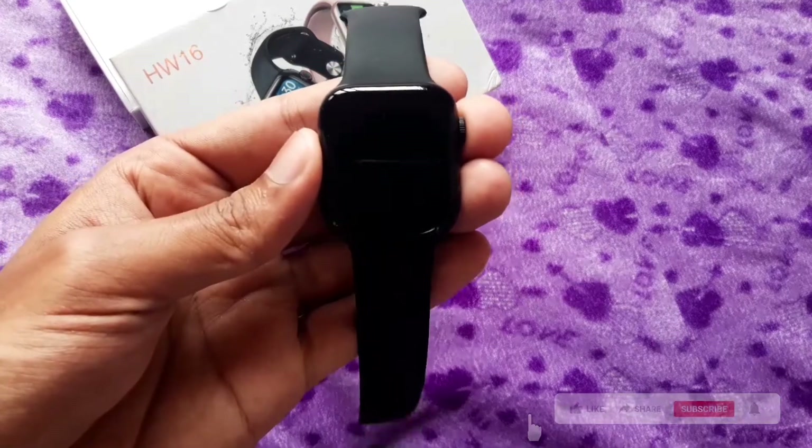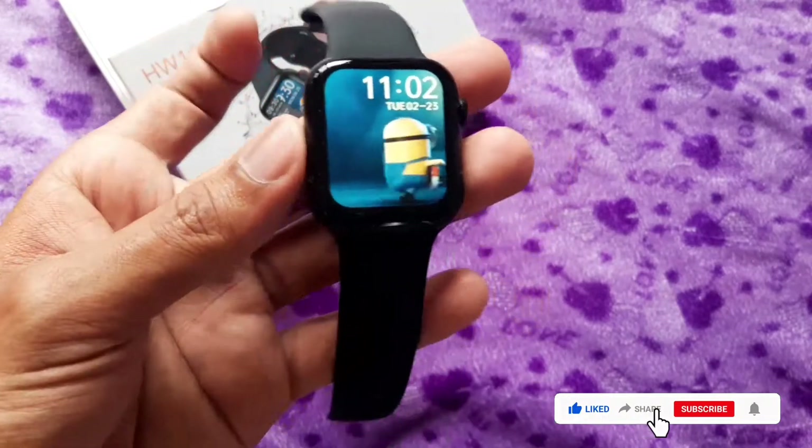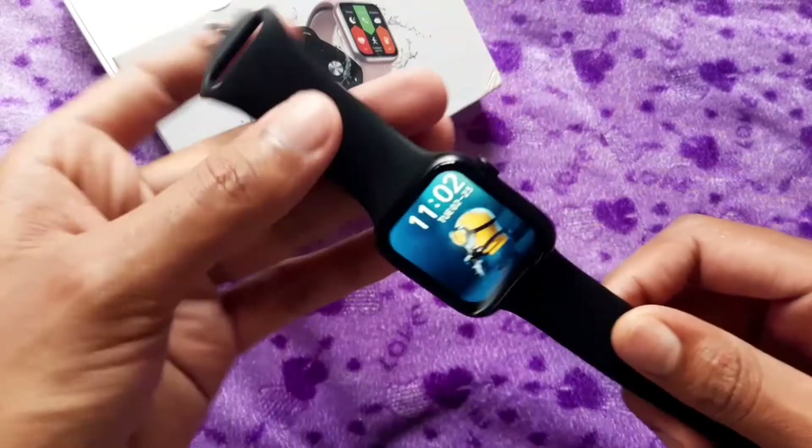Hello friends, welcome to Technical Gadgets. We are going to show you the HW16 smartwatch review.